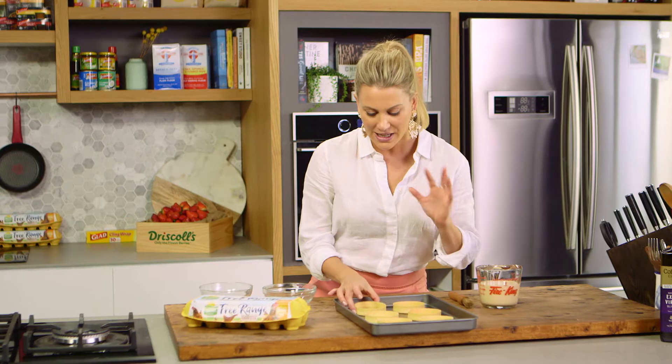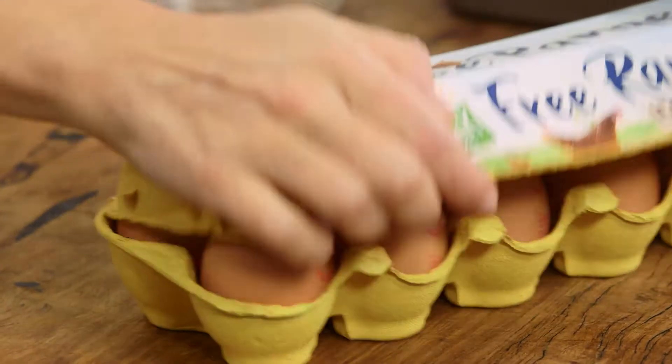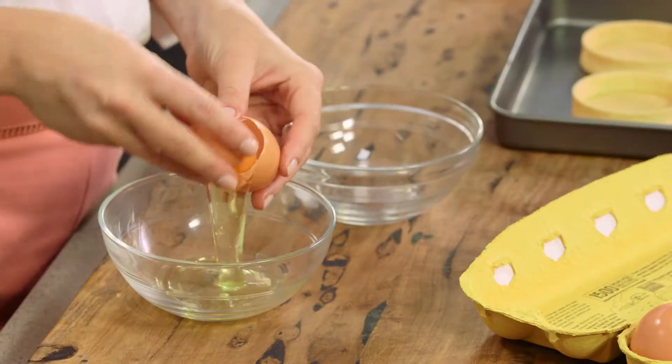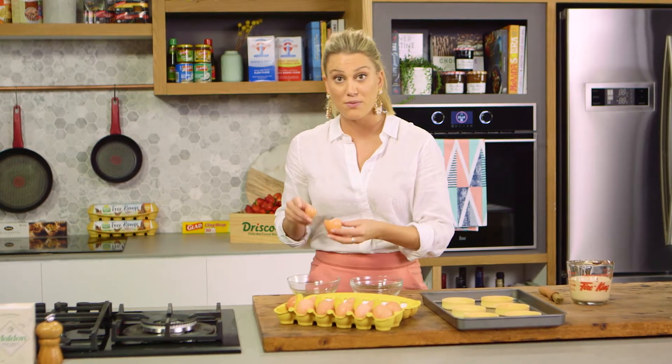So after you've blind baked your short crust pastry, for example, take it out of the oven and remove the cooking beans or beads and now we can seal it. You can use the egg white, however I like to use the egg yolk as I find it seals much better.